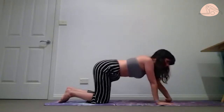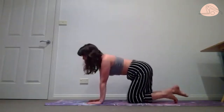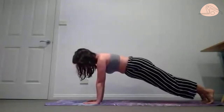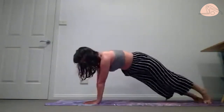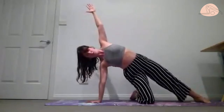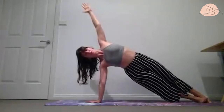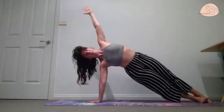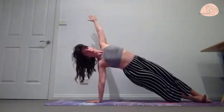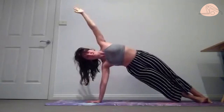Roll the wrists. Coming into our plank — zip the tummy, press your right hand in center, open up to the left. Reminding you — an option to bring the right leg down for more support. We're staying here for only 10 more seconds. If you want the challenge, lift up. Almost there — three, two, and one.